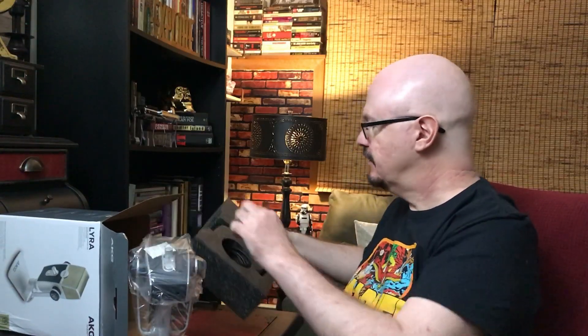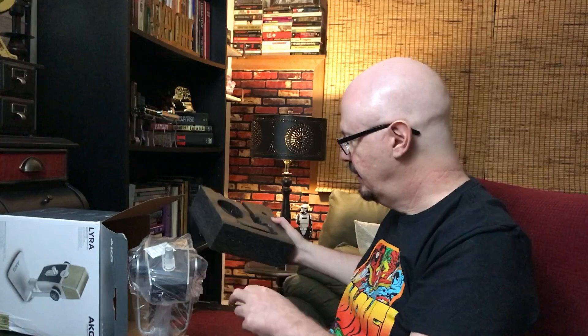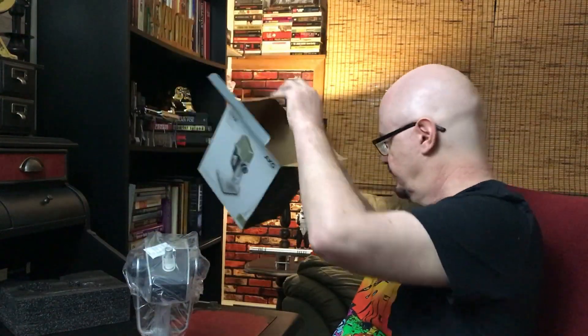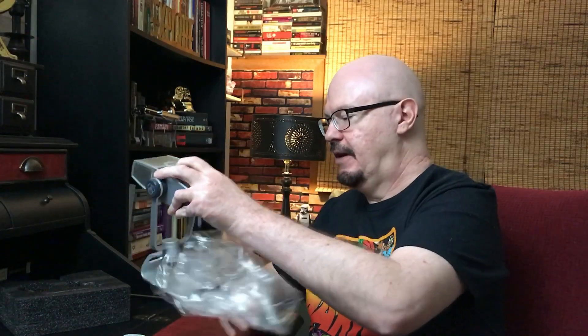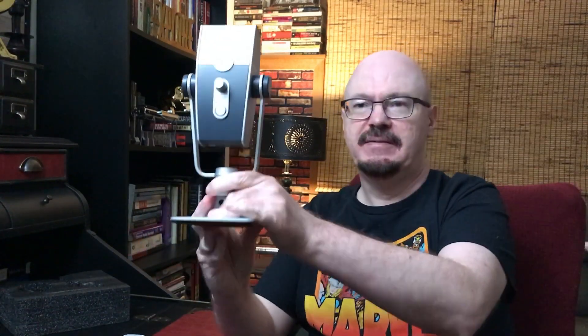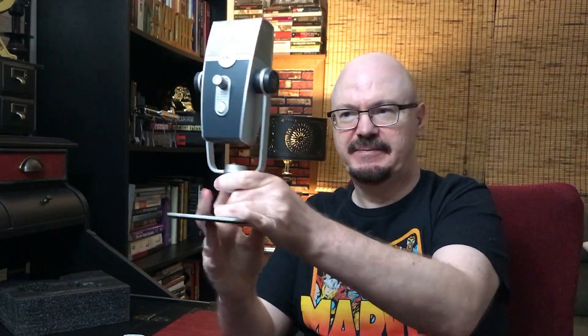Looks like there's a cable and a little screw in there. Look at that — and we'll take a look. It definitely looks pretty sweet. Check it out — there's the front and the back.